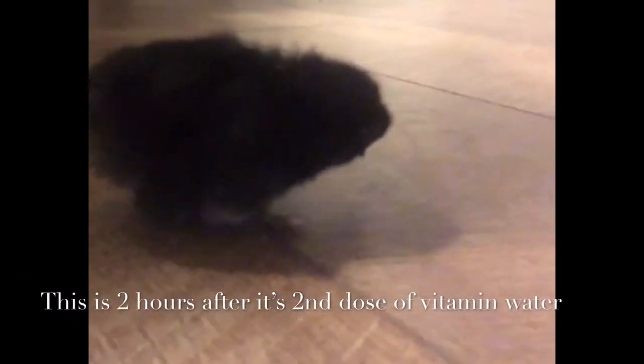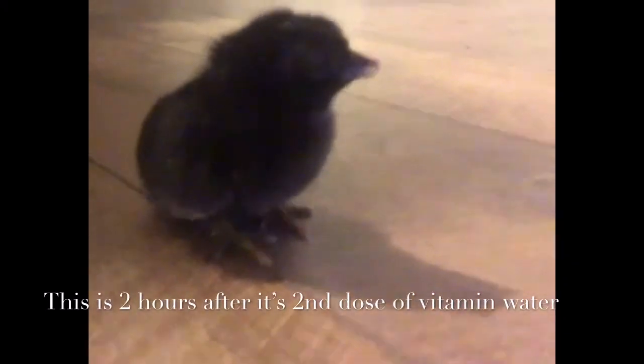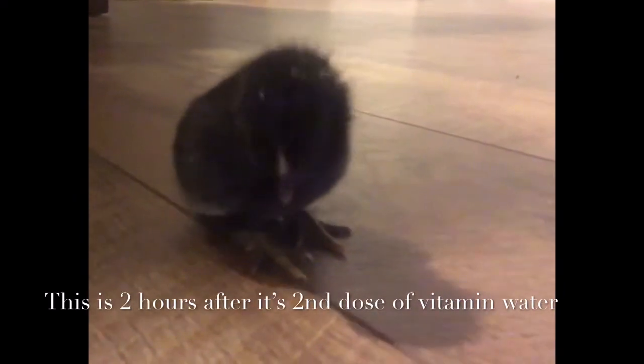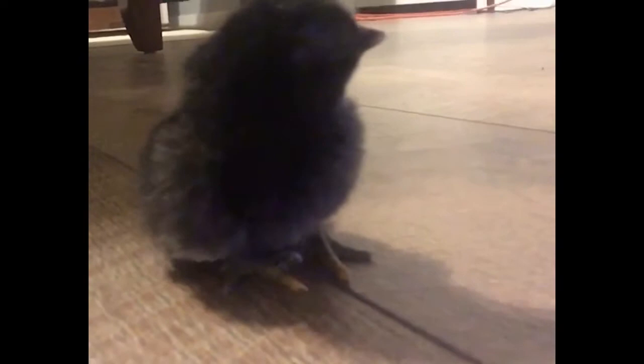About two hours after the second time I gave it the vitamin water, it's walking and looks completely normal — putting itself upright. You wouldn't even know it's the same chick, but you can tell because of the black band that goes across its beak. It's walking around and very energetic.